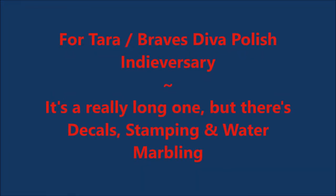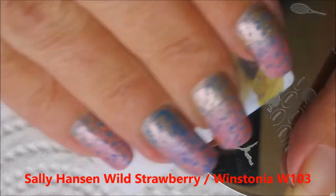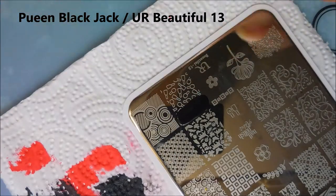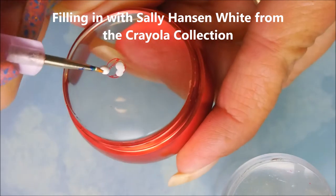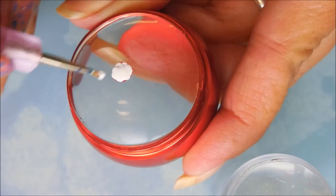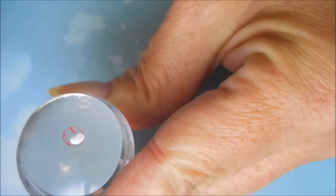Hello and welcome! Today I've got a special mani for Tara of Braves Diva nail polish for her anniversary. I'm going to use lots of stamping plates and lots of colors — I'll list them below. I'm pulling up some images to make some decals. These are little baseball decals. I went through all of my plates and had only one baseball — no bats, no diamonds, nothing. Just one baseball.